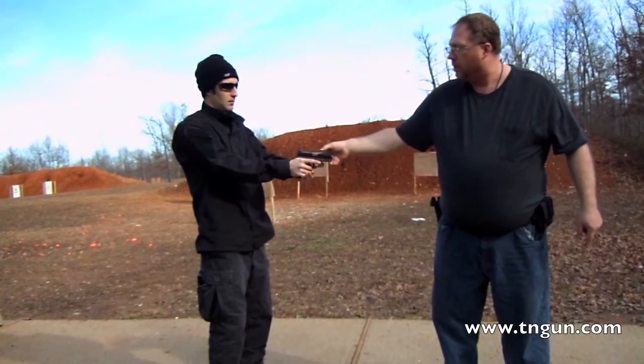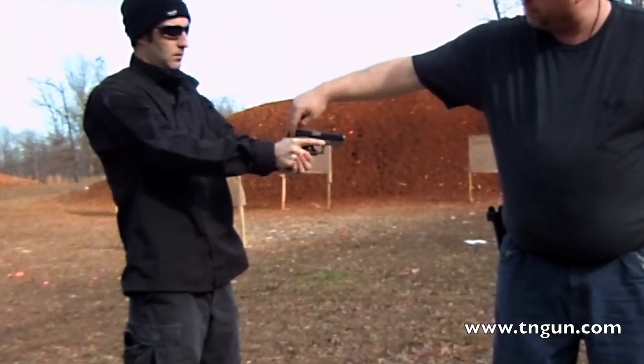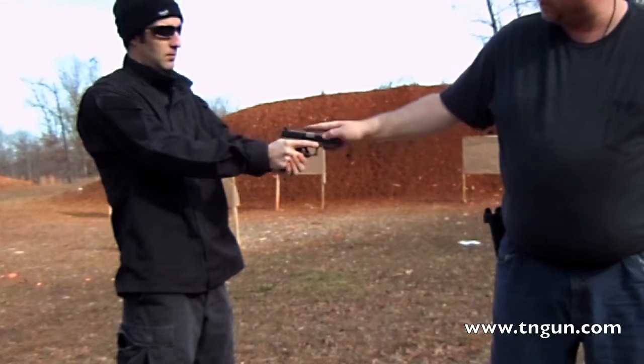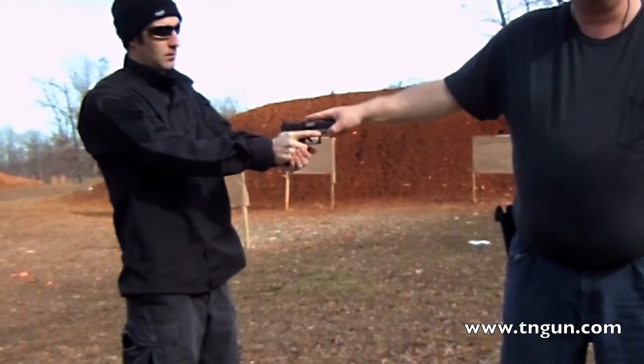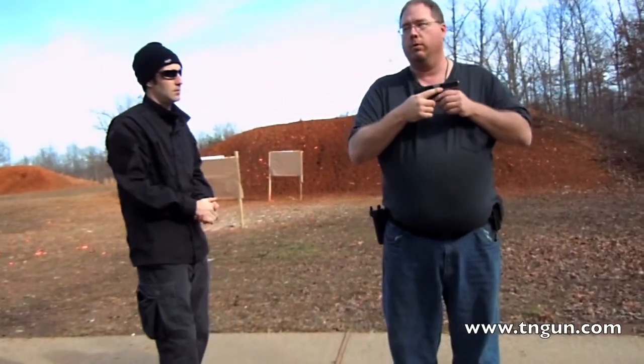Now when he holds the gun higher up and gets his grip into that backstrap — see how he controls recoil a lot better? You can try that at home if you want. The higher you get, the better you control your recoil.